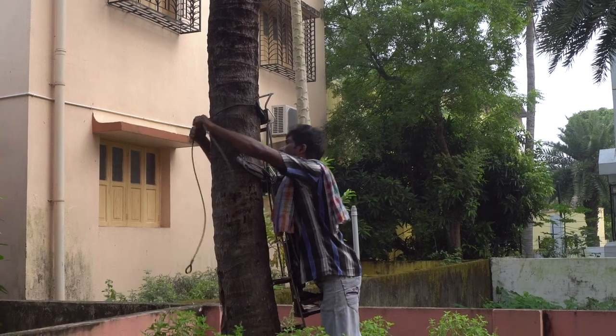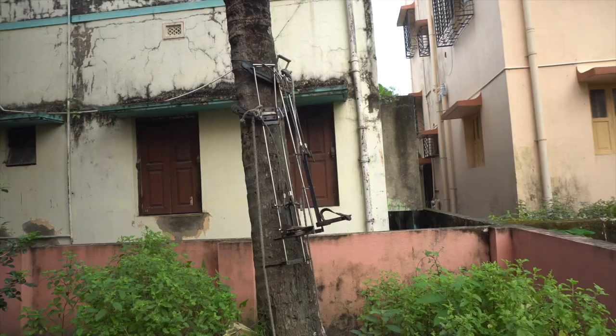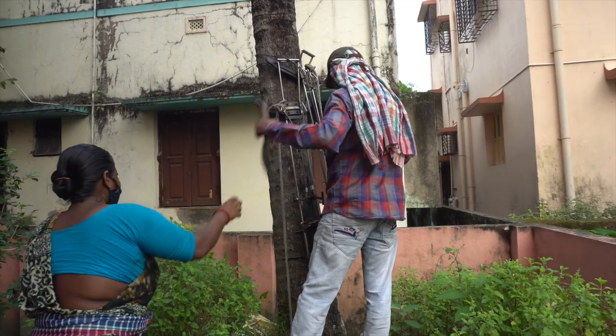People come every now and then to clean up the tree and to bring down the coconuts. For me, this entire cleaning process is quite interesting.